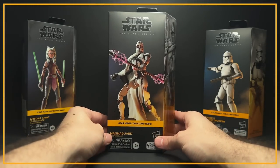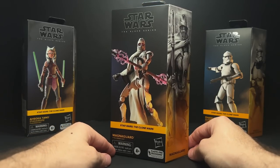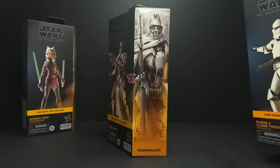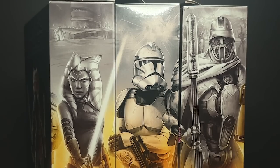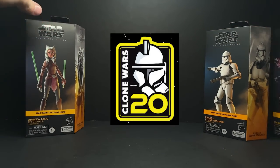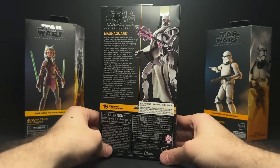Hey everyone, today we have the Black Series MagnaGuard up for review. I did get all three of these from a seller in Hong Kong that I will have linked below in case you were interested in buying these early. These are part of the Clone Wars mini wave that they talked about about a year ago when these were revealed. They did end up showing a logo for the Clone Wars 20th, but they didn't end up putting that all over the boxes like they did with the Lucasfilm 50th, which keeps the packaging more consistent.